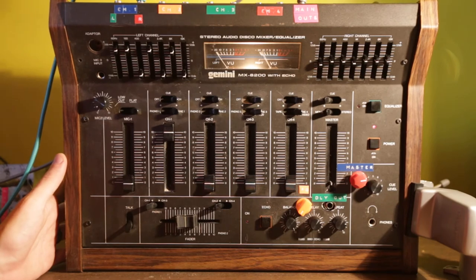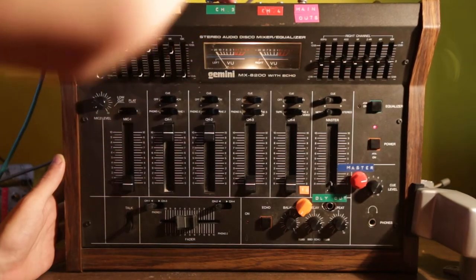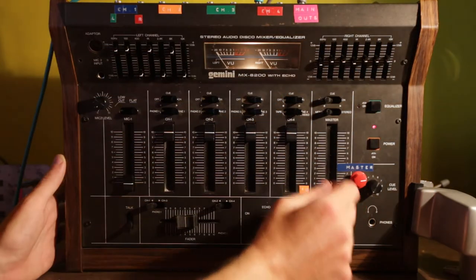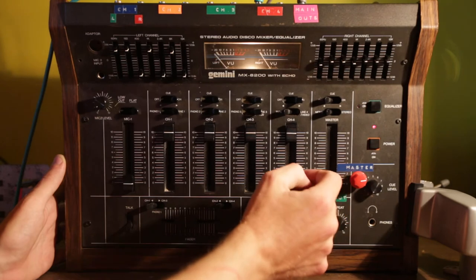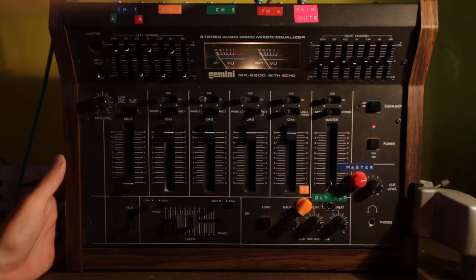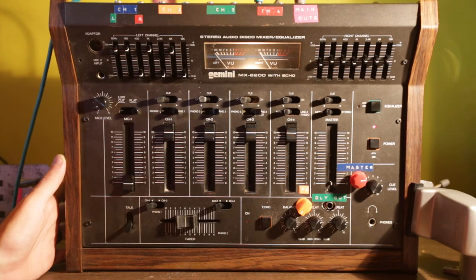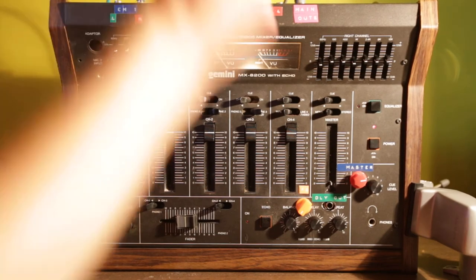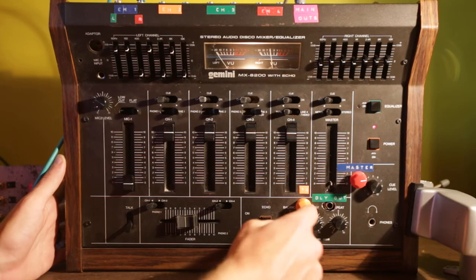I'll go through each individual channel to show it's working. I'll do the left channels first: channel 2, channel 3, and channel 4. There's also RCA output in addition to the original stock RCA that I basically just tapped off of to get the quarter-inch outputs. Then right channel, right channel, right channel, and right channel.